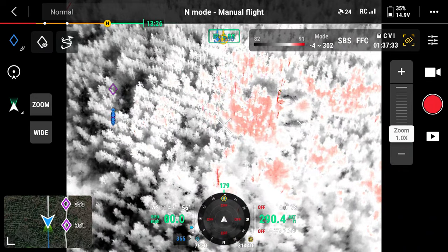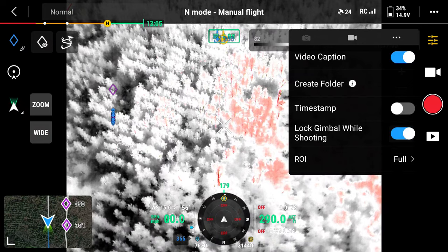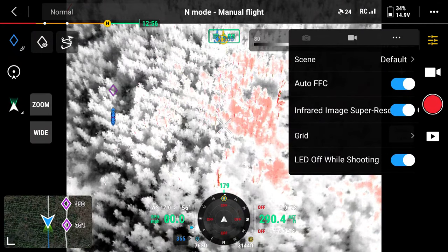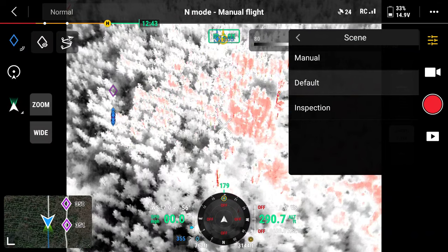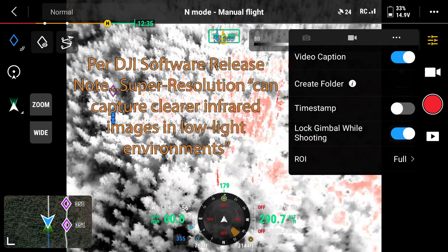Another setting to check when you first set up your Mavic 3T camera is to go over to the three-bar sliders, click on that, then click on the three dots, and make sure that infrared image super resolution is turned on. That's pretty much it — it's going to make sure your super resolution is active, which tries to make the thermal image a little bit cleaner.